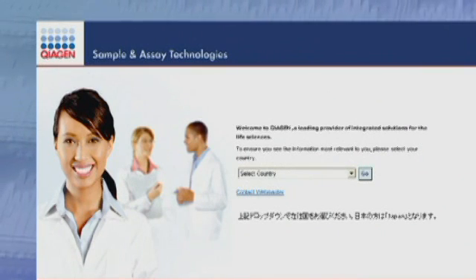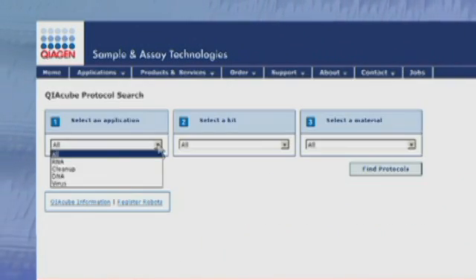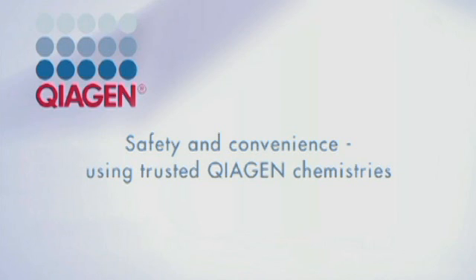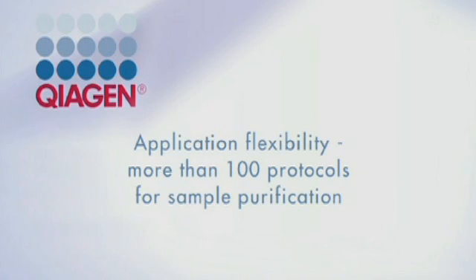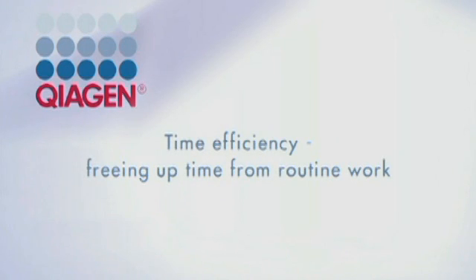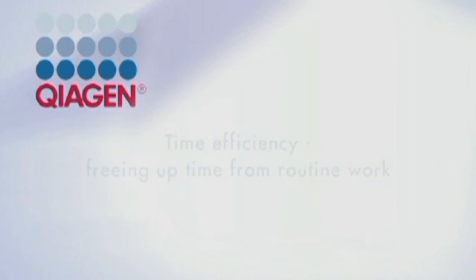Find out about the continuously growing number of applications. Visit the new Kaya Cube web portal and simply download the protocols of your choice. The transition from manual to automated processing has never been easier. Enter the new era in sample prep and leave spin column processing to the Kaya Cube.